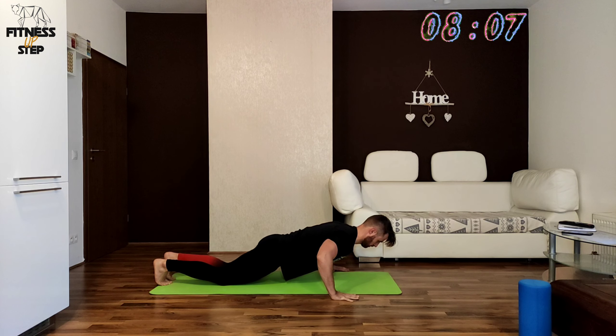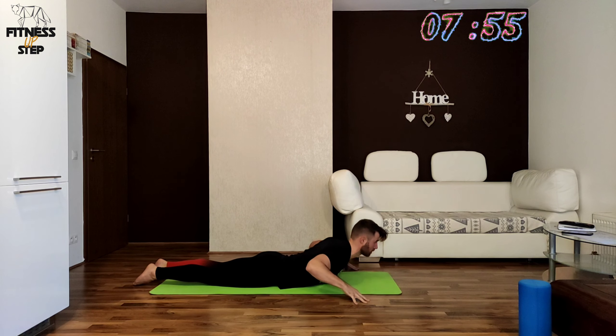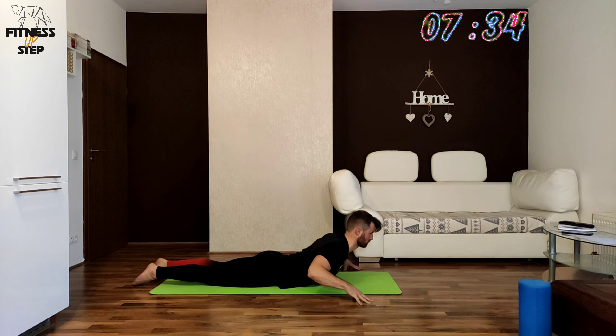The next exercise we will be doing cobra raises and we are starting in 3, 2, 1. Use your fingers as support. Try to use just your back muscles, not your glute. Try to keep your glute soft. In the next exercise we will be holding in 3, 2, 1.